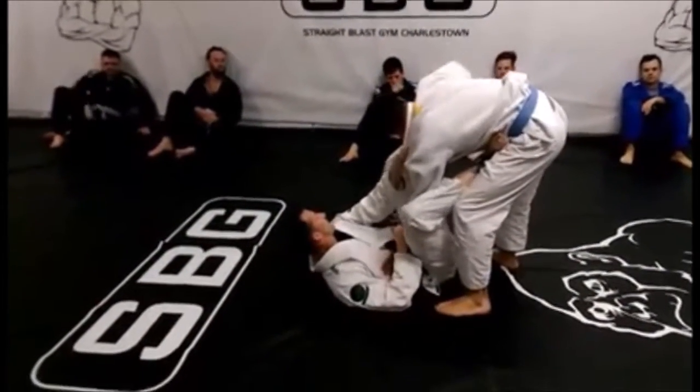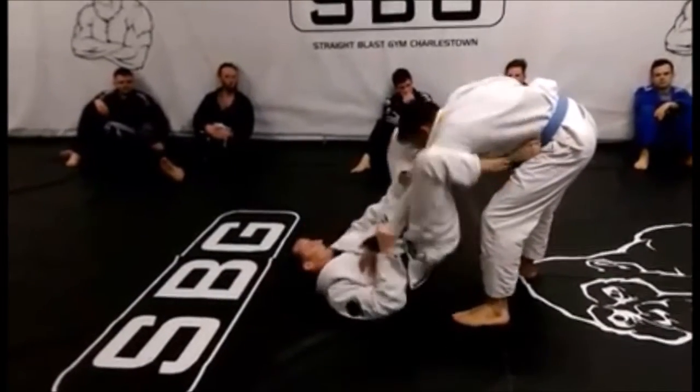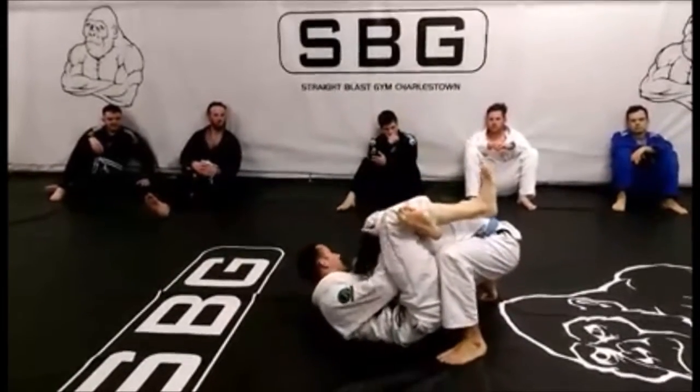I'm in this position, left foot on his bicep, controlling, hips up, leg over, catch the shin, and finish the track.